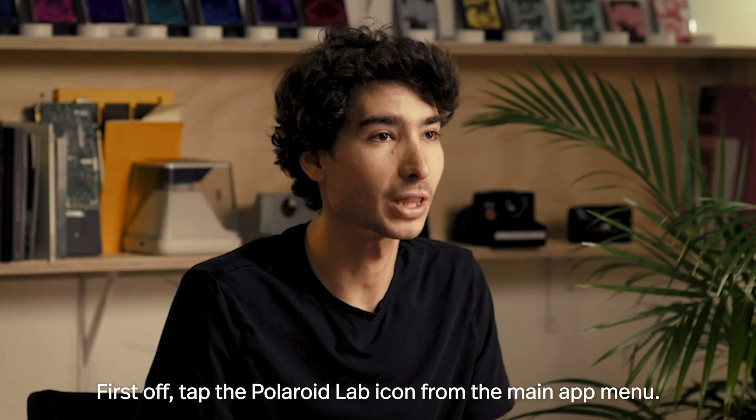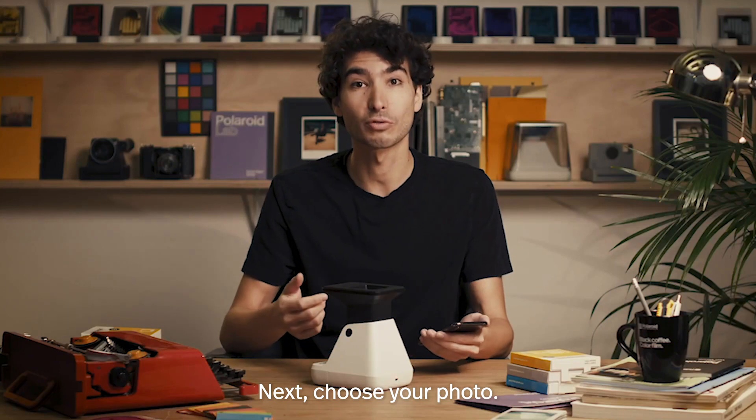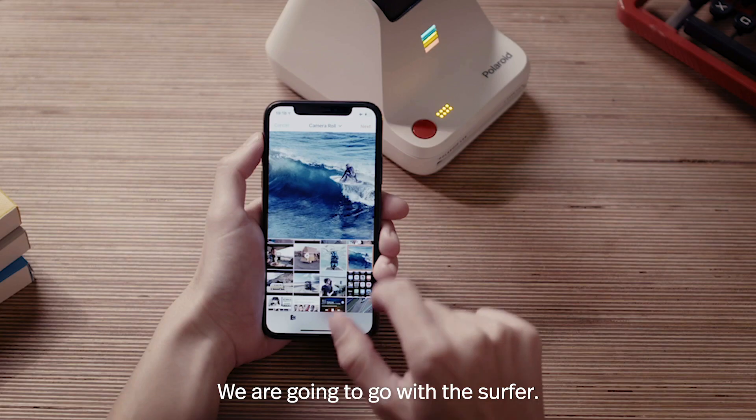First off, tap the Polaroid Lab icon from the main app menu. Next, choose your photo. We're going to go with the surfer.